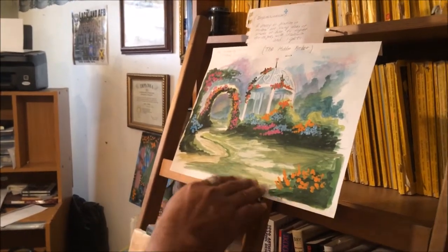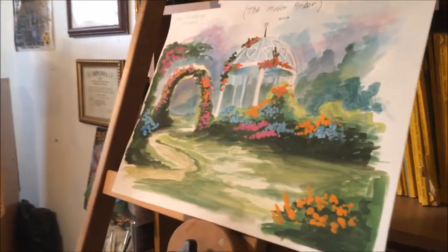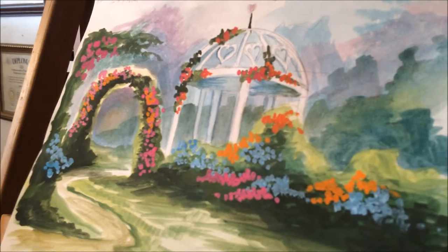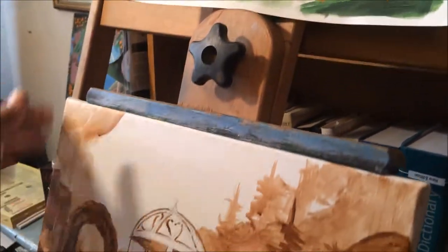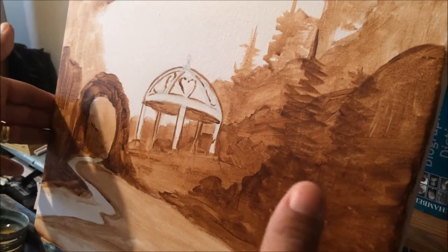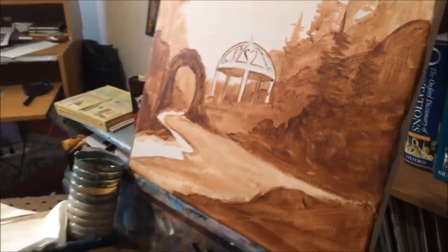As you can see here, we have our rendering from our last video and we're going to use this rendering to bring it into our canvas. This will give me a reference of where the colors are going to go. Before we go into our canvas work I would just like to point out just a couple of things.